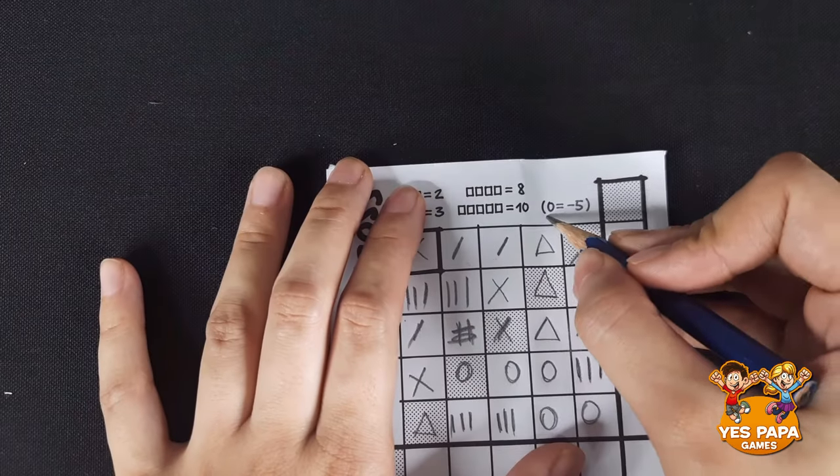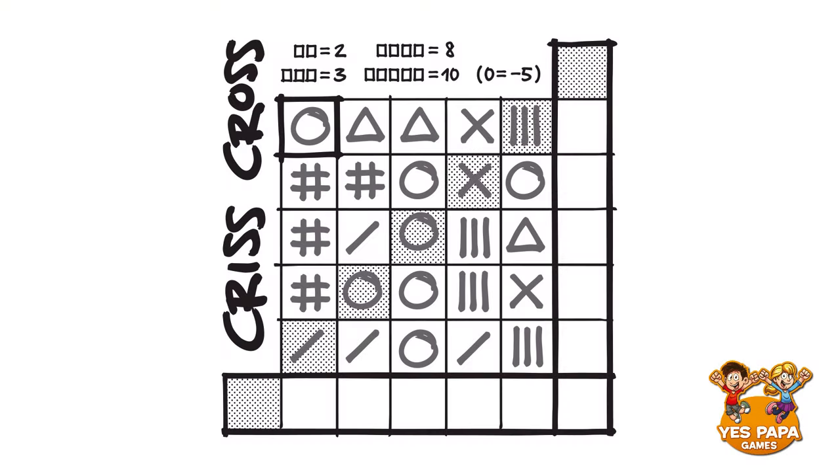The bracket scoring will be used for advanced play, so you don't need to look at it now. Here is an example to help you understand better. When we look at our first row, there are two matching triangles next to each other — that is two points. In the next row, there are two hashes next to each other — that is again two points. In the third row, there are no matching symbols at all, so that is zero points. In the fourth row, there are two circles next to each other — that's two points again. In the fifth row, there are actually three slant lines, but only two of them are next to each other, so that's two matching symbols — that is again two points.